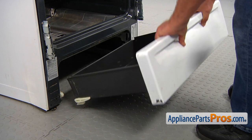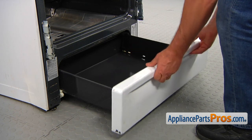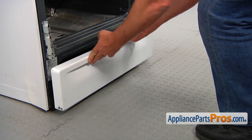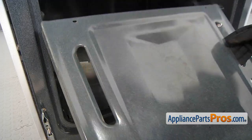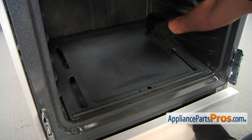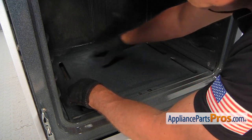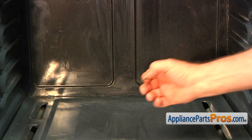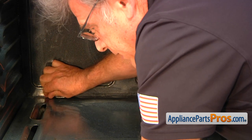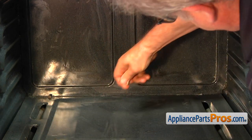Now it's time to put the drawer back in. Lift it over the supports, tilt it a little bit up, and slide it in. We're installing the oven bottom — place the front edge under the lip, push it in, then lower down the rear end. Secure the oven bottom with two screws, one on each side, and tighten them up.